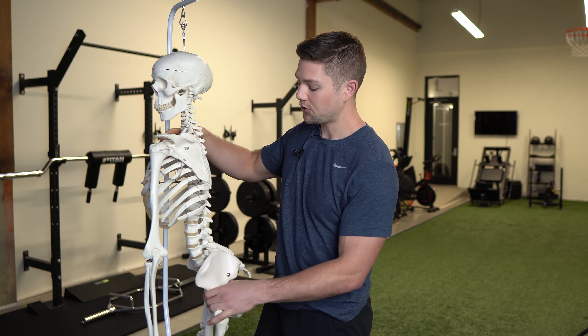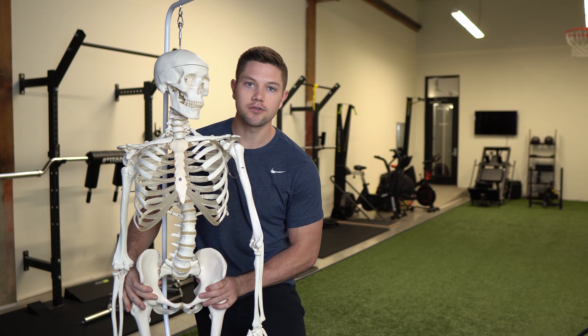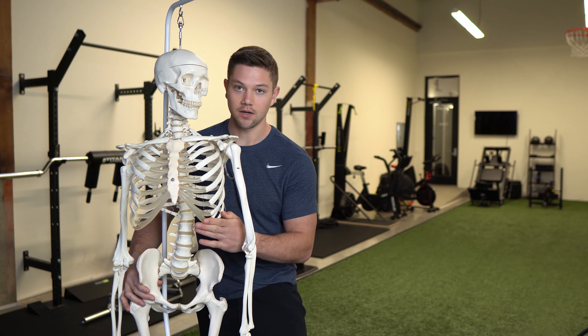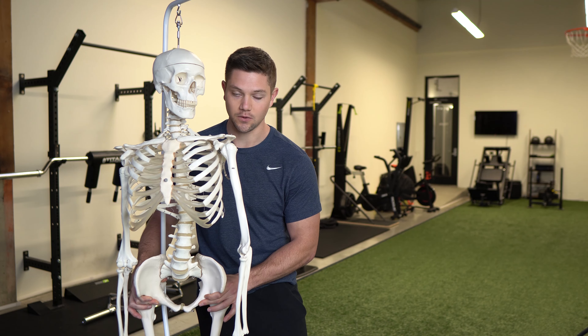Within the pelvis itself, what you're oftentimes going to see is some degree of these bones flaring outward into external rotation. So these people are going to be externally rotated within their ribcage, their pelvis pushed forward, and now everything is forward as well.